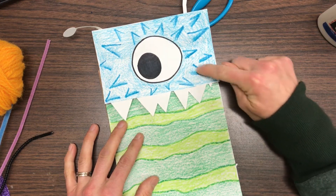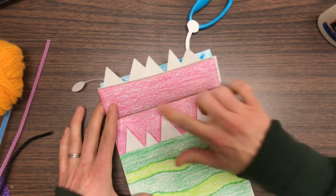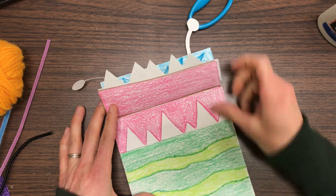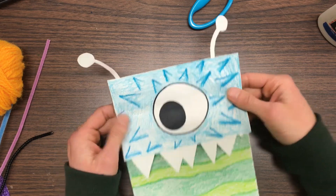Once I had my pieces cut, I drew out the design. I wanted mine to look like it had spikes, so I drew spikes on there. I cut out the top piece for the mouth — this was all one piece — and I drew teeth on there. Then I added those teeth and some little antennas. That's one idea for a puppet.